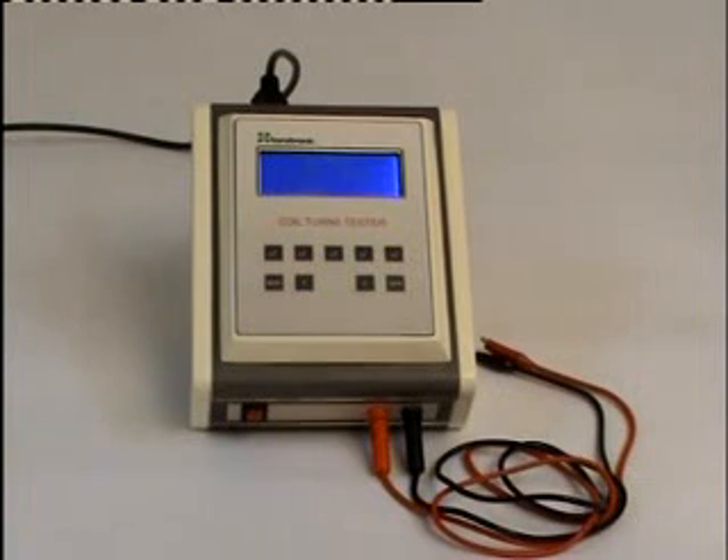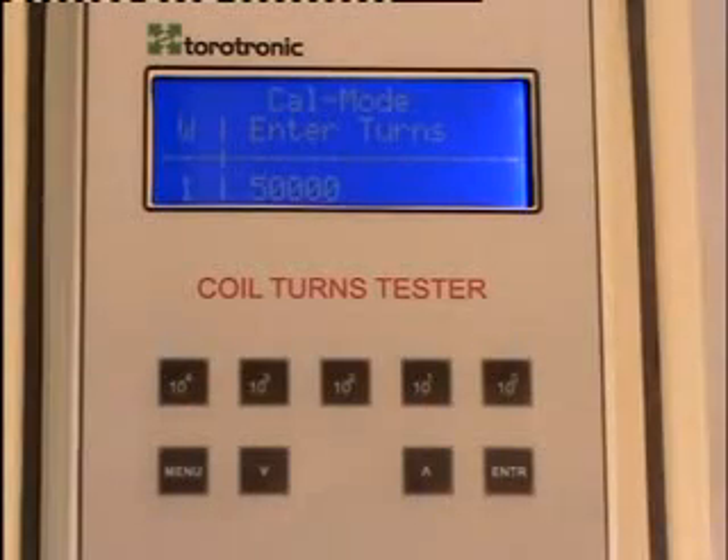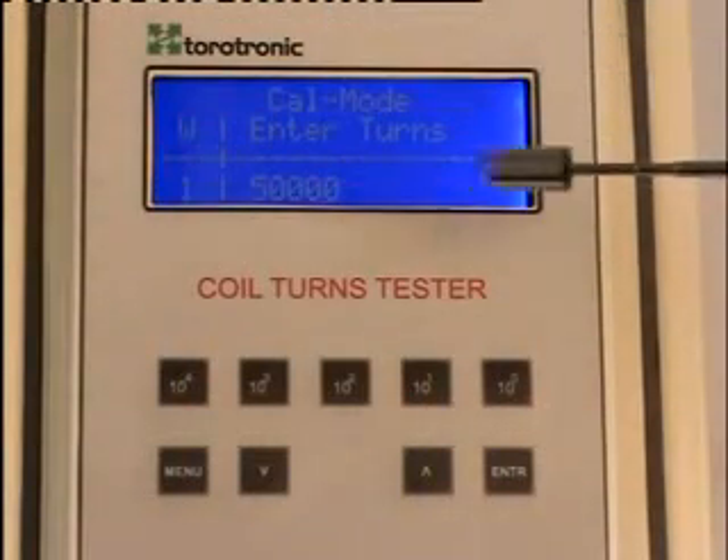Let us have a look at the new coil turns tester for testing coils without codes. This is the complete intelligent solution developed by us for testing coils without codes.